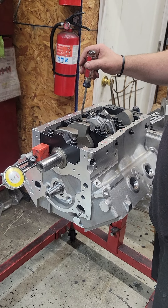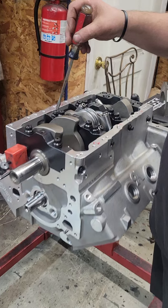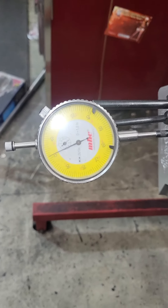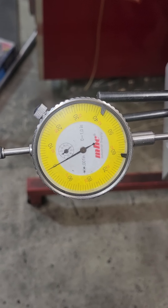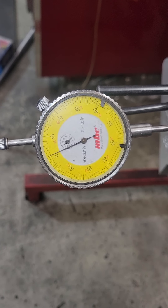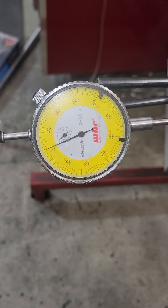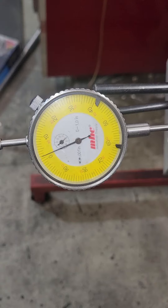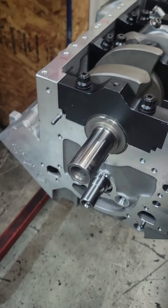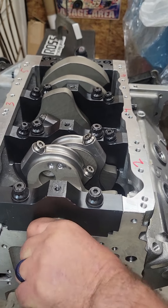All right, we're gonna check the thrust here on the TA block. The dial indicator wants to play games — about four thousandths. I'll take that off. This is a complete mock-up; it doesn't have any rings on it, so I should be able to do this with relative ease.